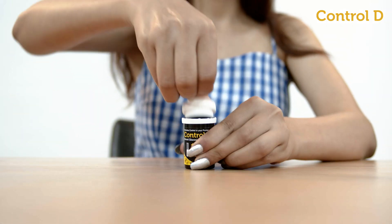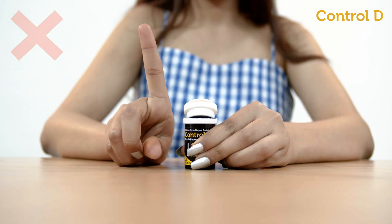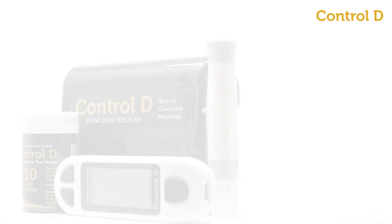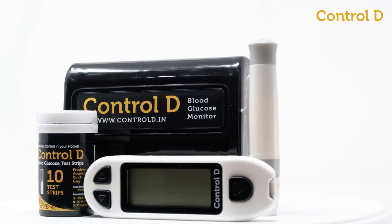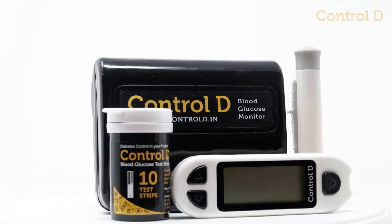Never leave the test strip box open while testing. Never take out all the test strips. Take care of your health, anytime, anywhere, with Control D Blood Glucose Monitor.